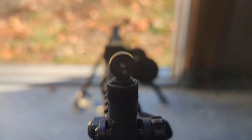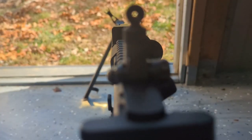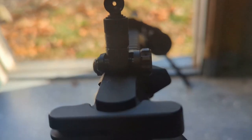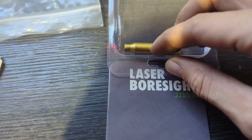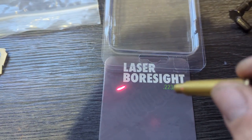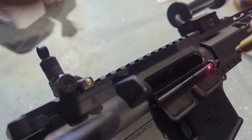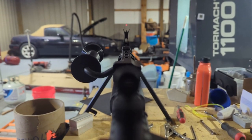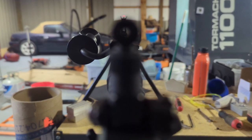In only a couple of rounds, you'll be able to have it dialed in center and nicely zeroed. It can also be quickly dialed in with a 223-556 laser bore sighter. Once you get it set, go ahead and shoot a little. That's an advantage to the sight — you can get it dialed in perfectly before it gets installed for good.